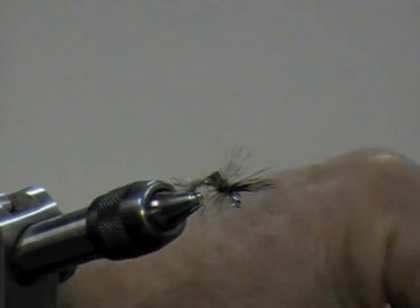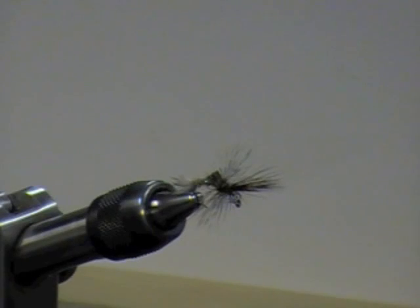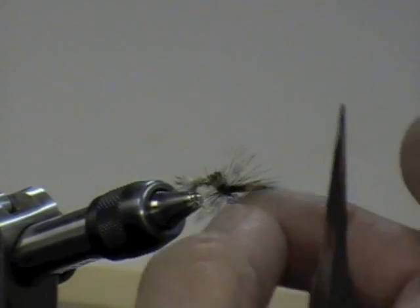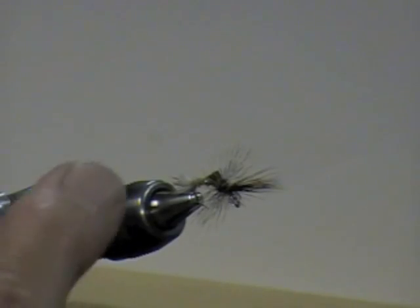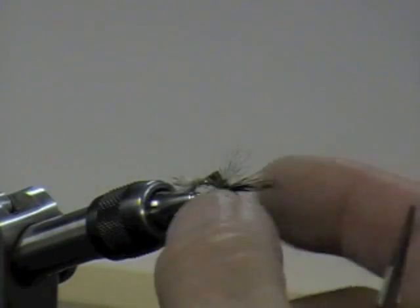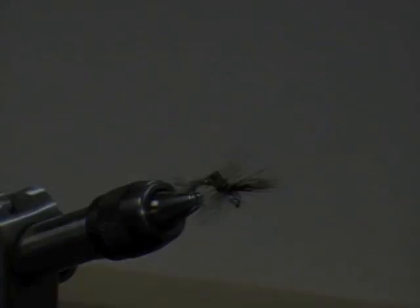So you're making the same kind of head you'd put on an elk hair caddis, but it's on the back side. That's it — just put floatant on the hackles and the wing, and you're good to go.